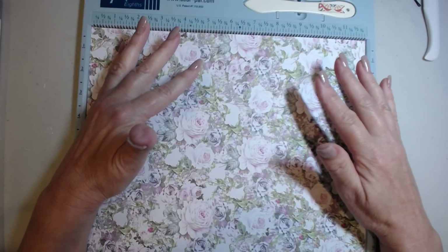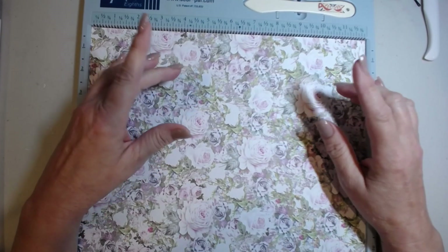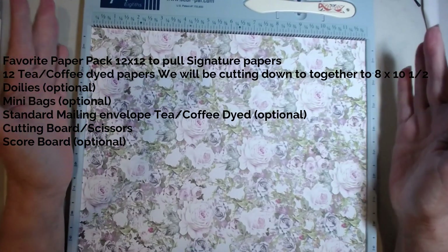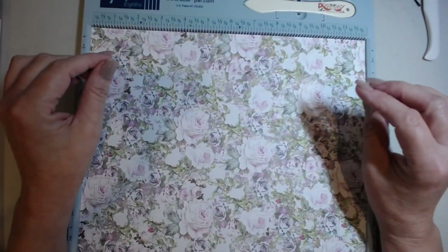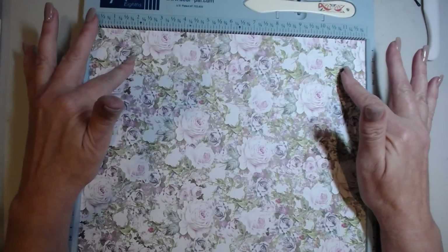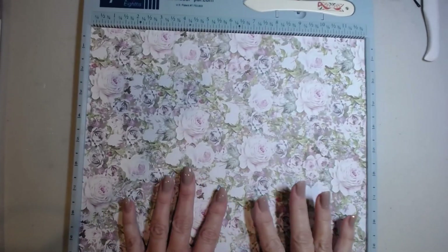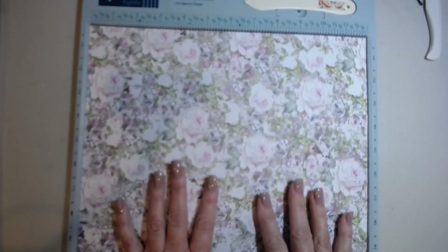Hi everyone, welcome to Breaking It Down, series number one: putting our signatures together. Here's the supply list and what you'll need, so let's go ahead and get right to it. I'm assuming that right now you have three twelve by twelve papers that you want to use as signatures. I do apologize — my camera is sometimes acting a little wonky. We're going to go ahead and take your three signature covers.